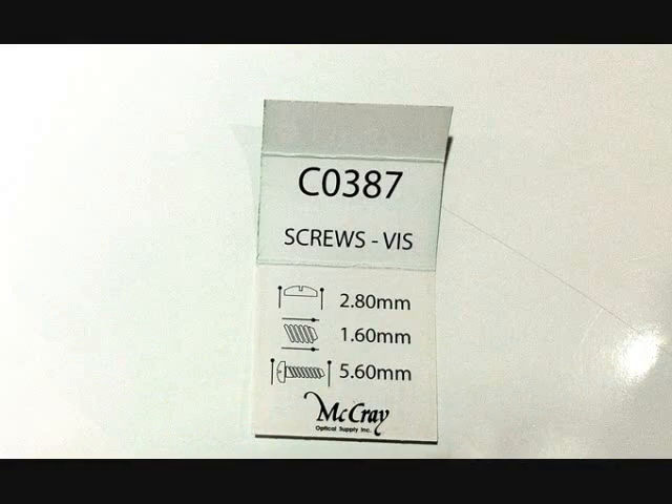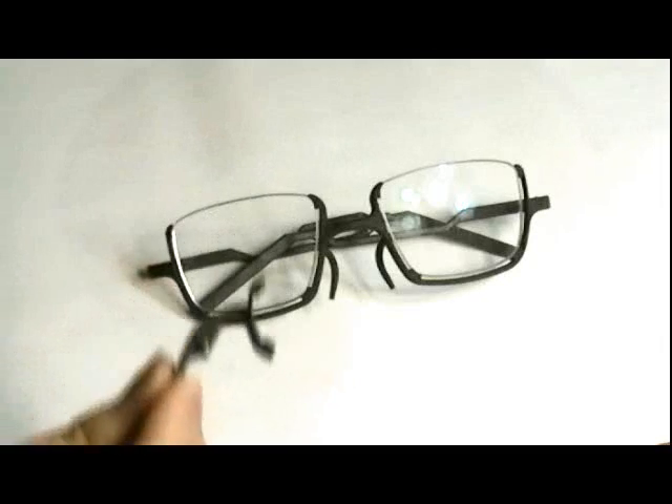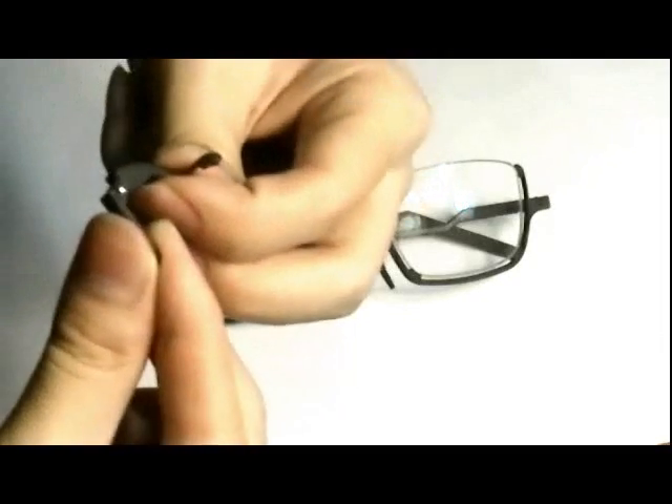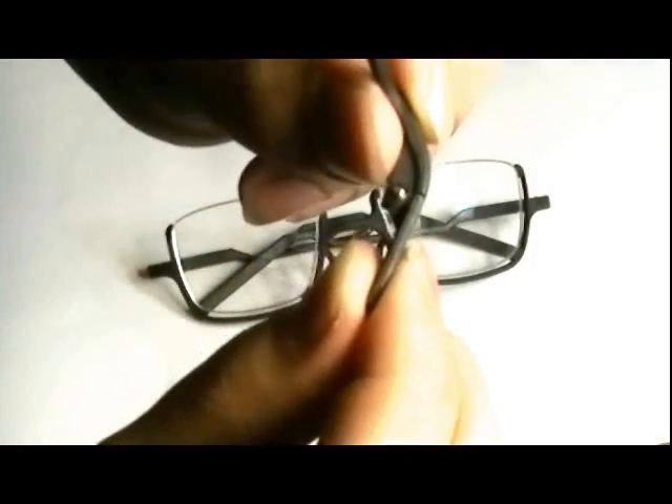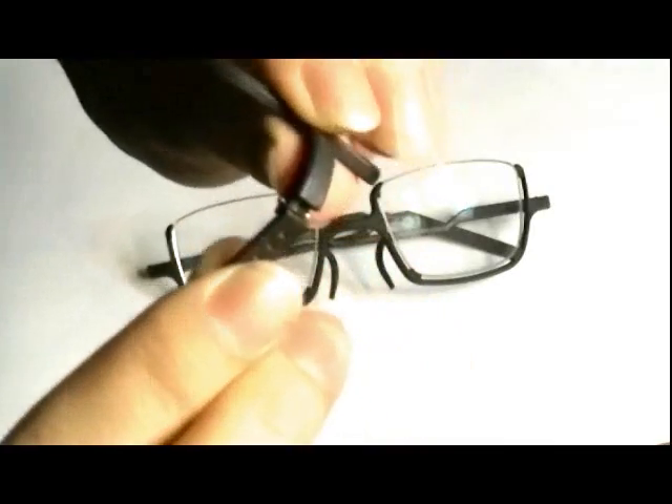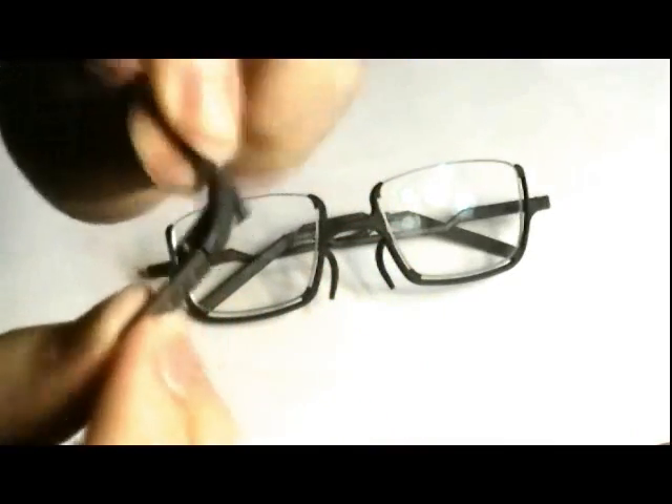The hinges use two C0387 screws, which are usually provided for free at any eyeglass store. The threads are too fine to be 3D printed. Instead, the threads scrape off some of the coating as they are screwed in, securing it in place. Because of this, you probably wouldn't want to replace the screws too often. From the months that I've tested my prototypes, the screws never started falling out, even if they wiggle somewhat. If yours got printed a bit too loose, you can add a tiny drop of superglue at one end of the screw. Just don't apply too much or it might leak into other parts of the hinge.